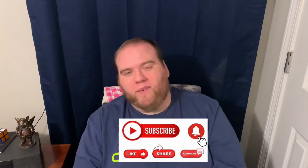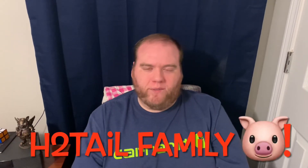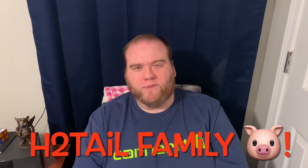Thank y'all so much for watching and sticking with me here — I really do appreciate it. Hope you enjoyed it and got some enjoyment out of it as I did getting to do it for you. Y'all like, share, and subscribe if you want to. If you do, welcome on into the Head to Tail family — we love you and welcome on in!